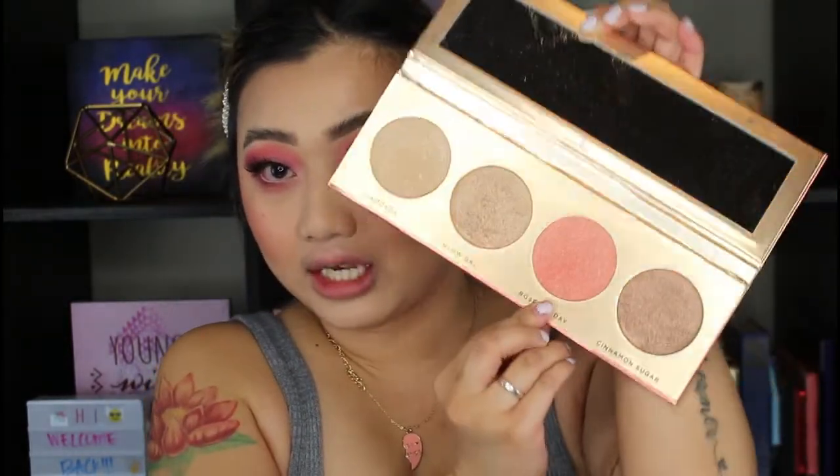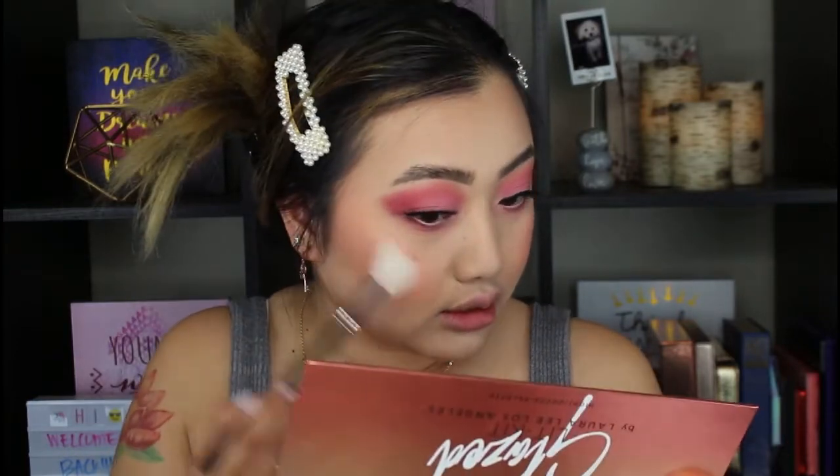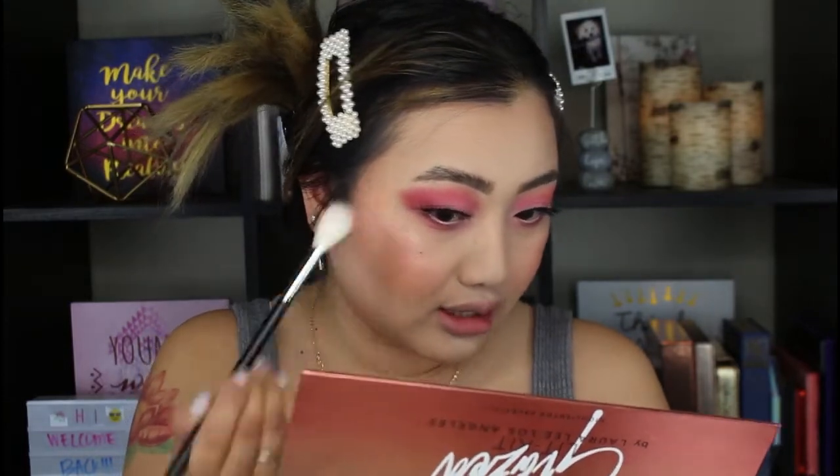For highlighter, I've been really loving this Glaze Lid Kit from Laura Lee Los Angeles. I'm going to try the Rosé All Day shade since it's more of a pinky look — I really want to go in with this one. You can definitely see the pinkiness of this highlighter color, and it looks so wet on the face. I love it.